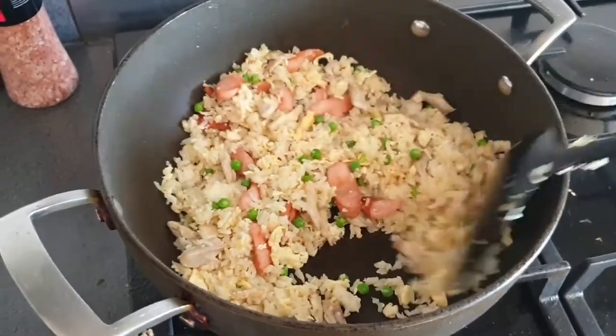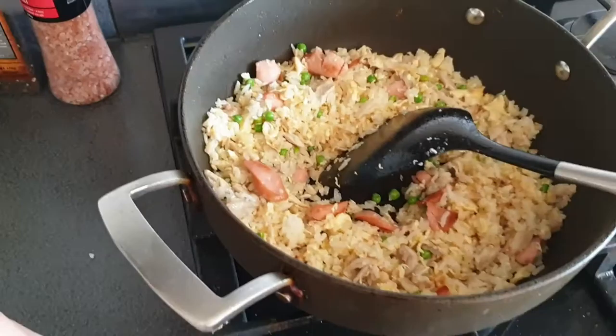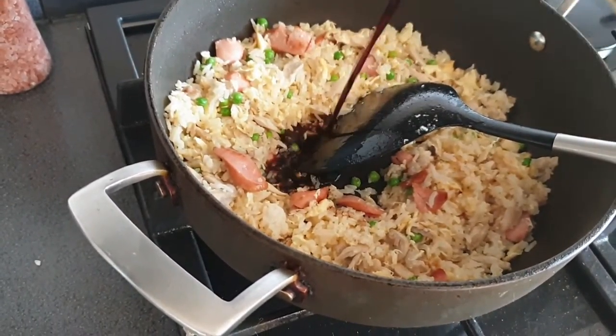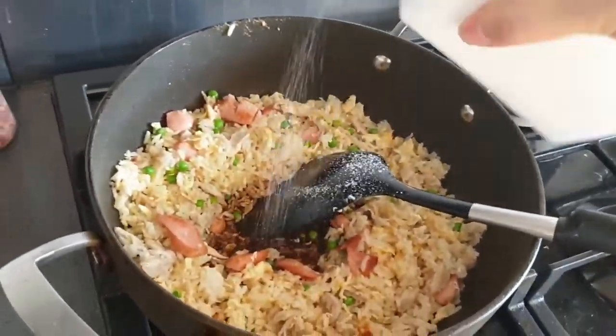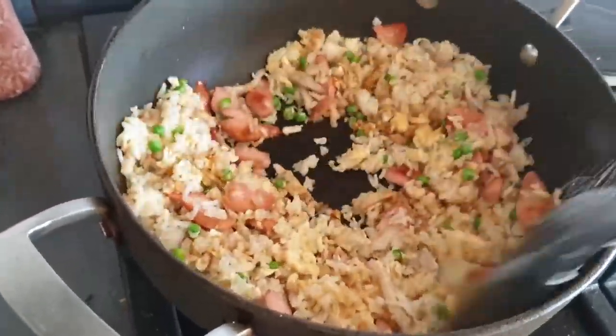Once you've done that and stir-fried it enough, then you add a little bit of soy sauce, some salt, and then fry it all together again.